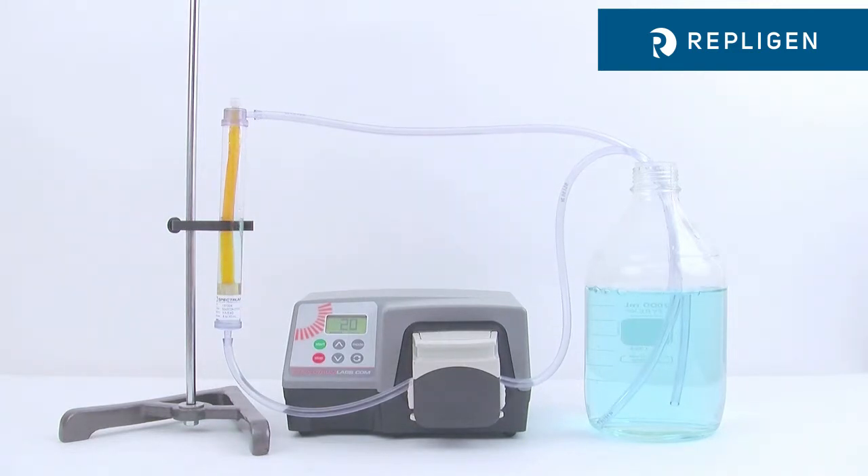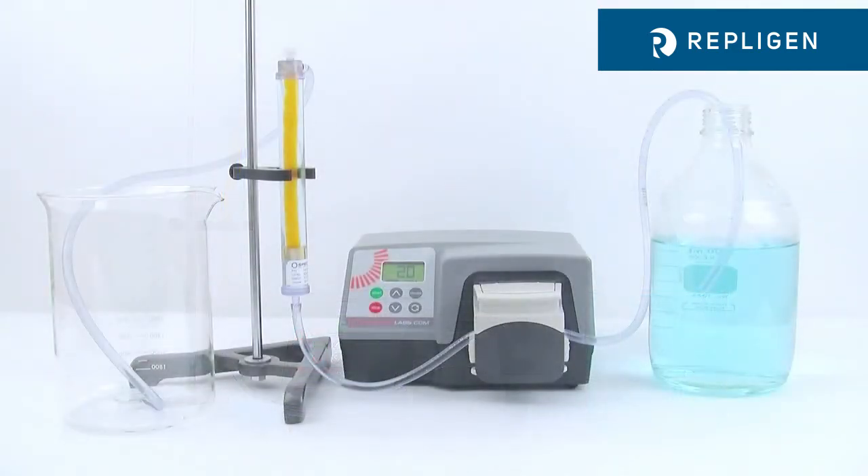Solutes are quickly swept downstream as they diffuse through the membrane, maintaining a high concentration gradient — the driving force for dialysis. Single pass to drain maximizes this transfer rate, avoids equilibrium, and maintains the fastest dialysis possible.